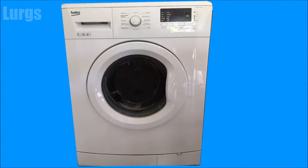Hello everyone, it's Lurgs, welcome to my channel. I'm here to save you time and money. Today we're looking at how to remove the dispenser drawer on a Beko washing machine — this is the Beko washing machine here, and this is the dispensing drawer that we're going to be removing.